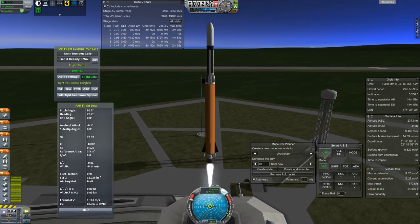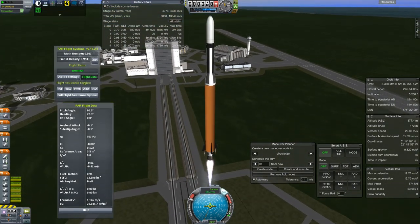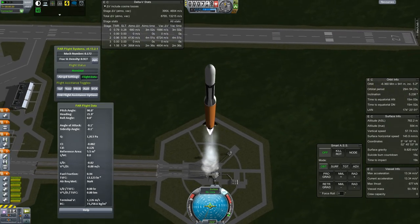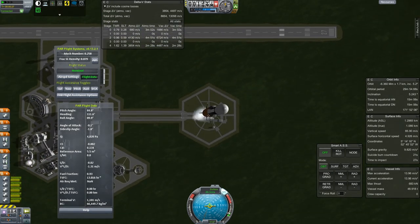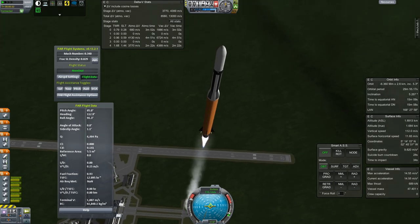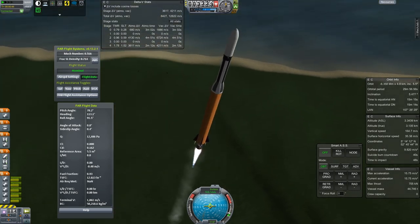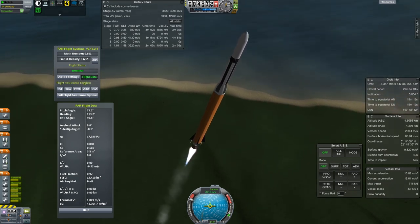Off we go to send the Mark IV ComSat up into a geostationary orbit, the same as my Mark I ComSat. This way there will be two of them, just to give a much better chance of having coverage while in orbit. Generally speaking, with the power of the antennas on the ground as well as on my low-orbit ComSats, I usually do pretty good.